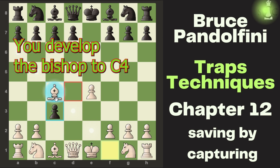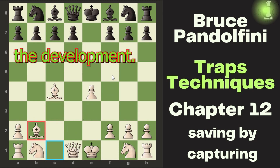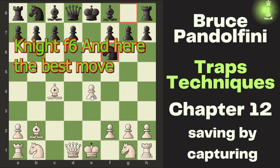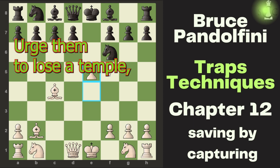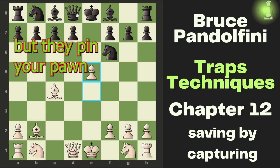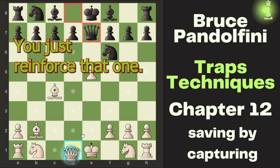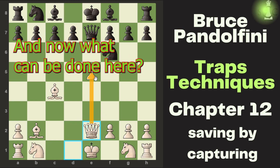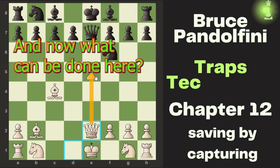You develop the bishop to c4 and he captures it back, and now you capture it. They develop with knight f6, and here the best move you can do is push the knight to force them to lose a tempo. But they pin your pawn and now you cannot capture it. So you just reinforce that pawn.